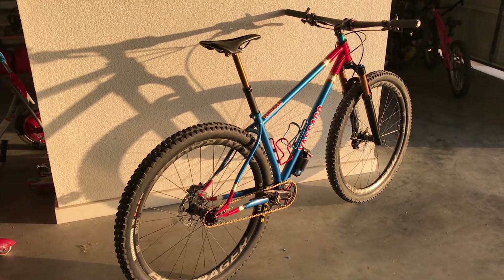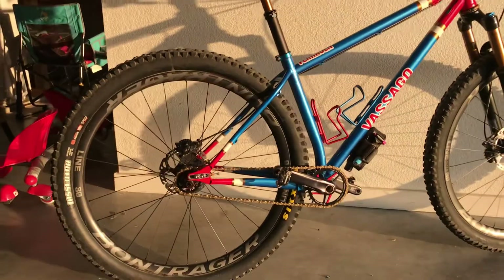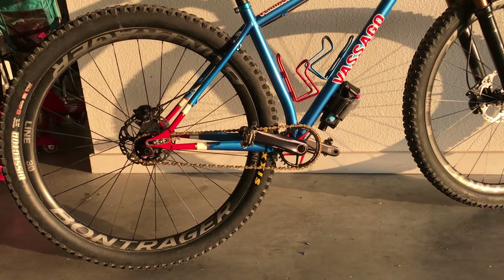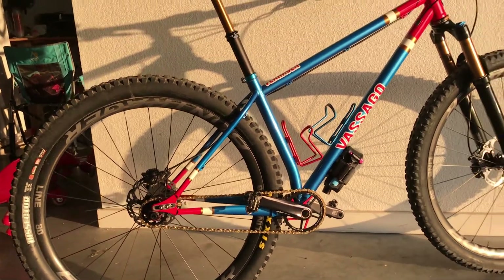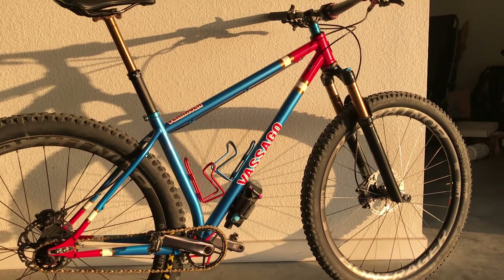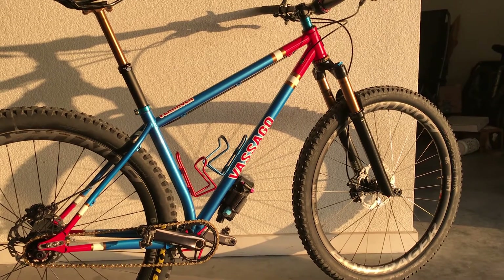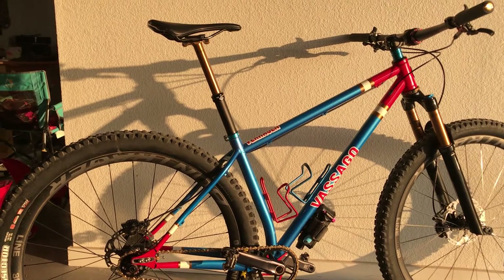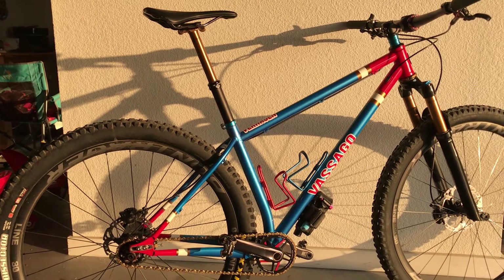Getting some close-ups of the frame — you can see the sliding rear end, currently set up single speed. Nice thin chainstay and seat stays with a BPR front triangle. It's made in America steel, a local company out of Arizona. I currently have a 150 millimeter dropper post on it — it's a nice short seat tube so you can run a long dropper post.